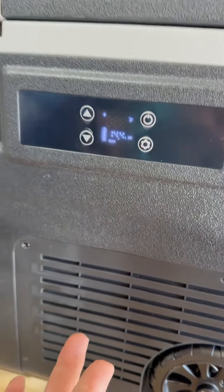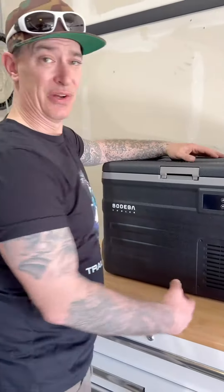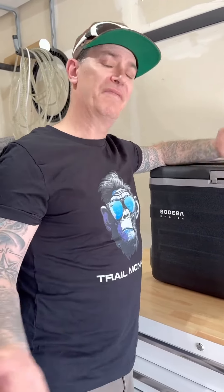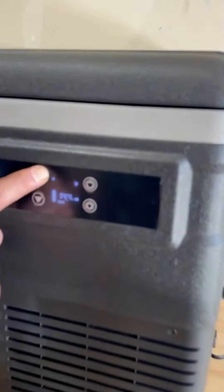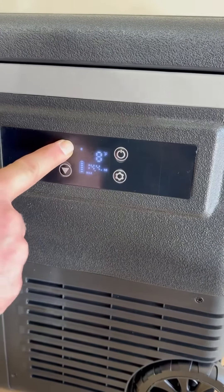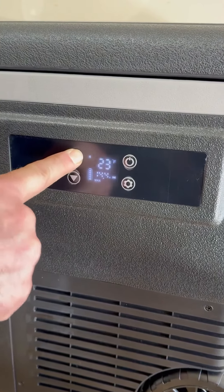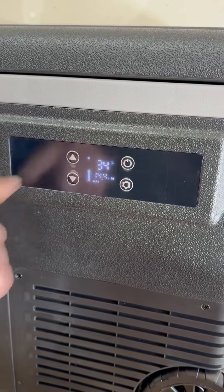So it goes down to negative four Fahrenheit. Celsius — I don't know who uses that. Well, literally the rest of the world except the United States. Fair enough. The United States likes to be different. It goes to negative four Fahrenheit, and if you know the calculations, I think it's plus 32 — just do the math and you figure it out. I don't want to freeze everything in there, so I'm going to go back up to about 34.